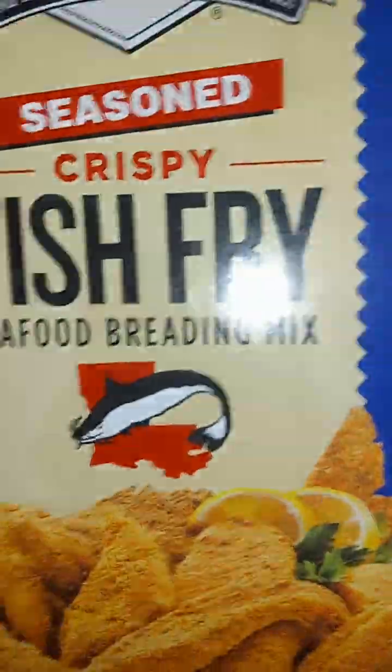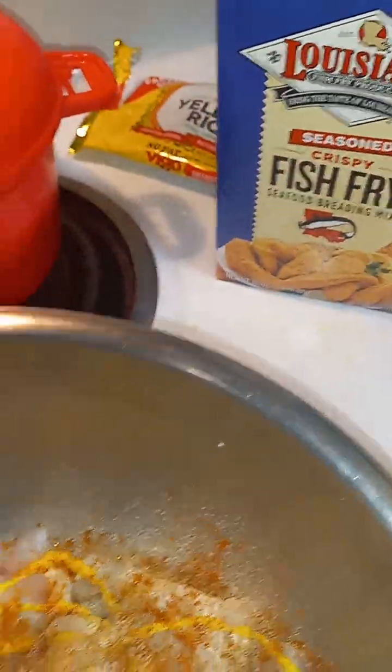Get my — toss it in that good old seasoning, y'all, with a little more flour. Check me out, y'all.